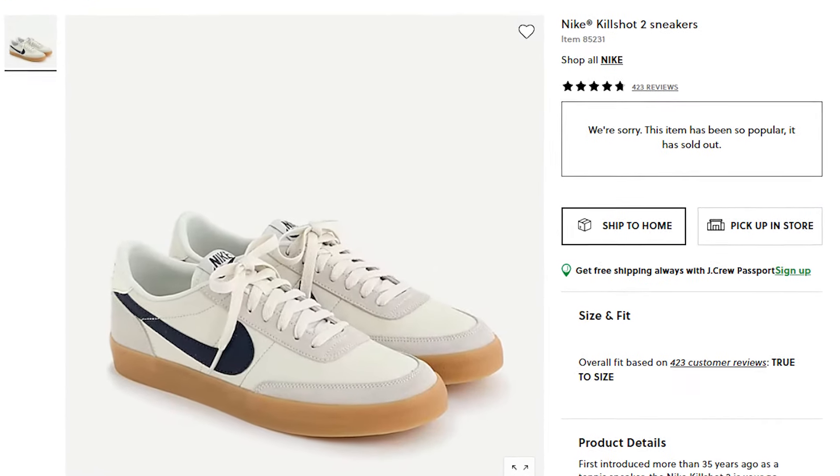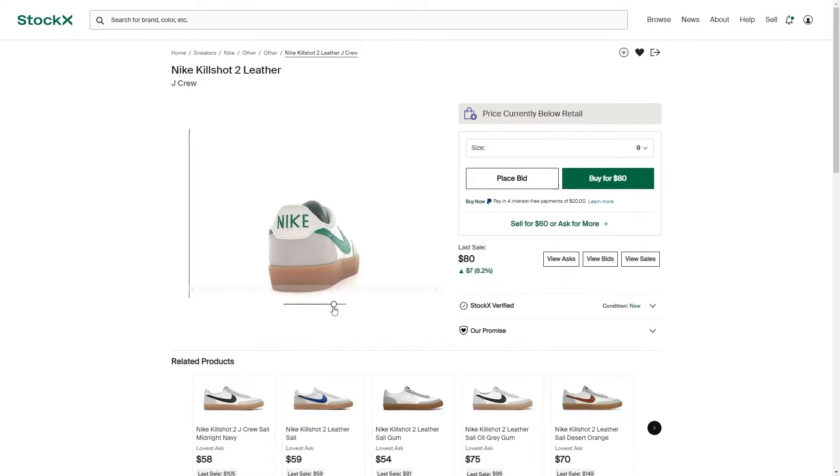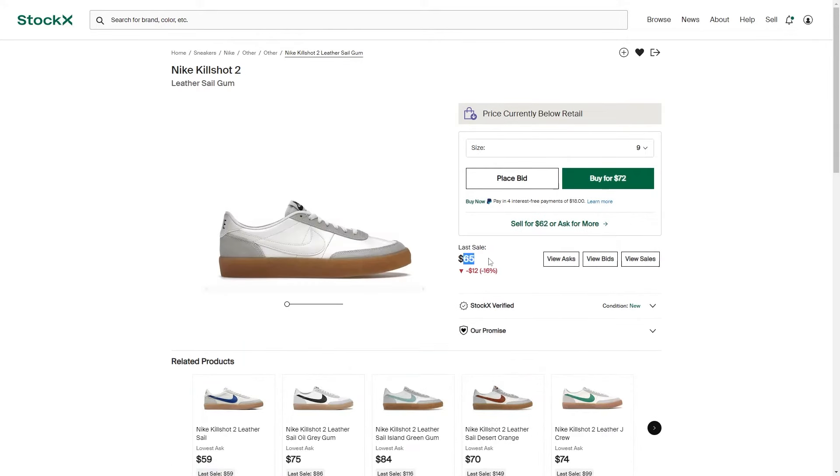These originally retailed for $90. This specific color, this navy colorway, is a J.Crew exclusive, and they kind of fluctuate. I don't even know if they're actually producing the shoes anymore, but they are still for sale as of recording this video. If you look at some of the other colorways that aren't being produced anymore, they're pretty much just sitting — dead stock for the most part.